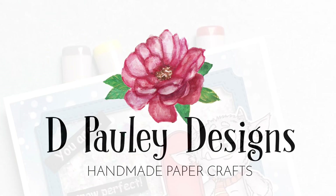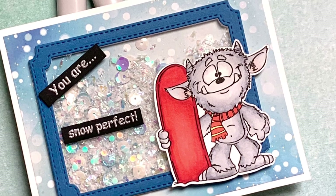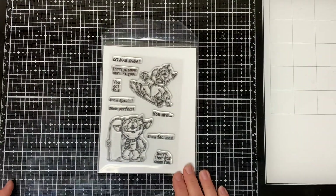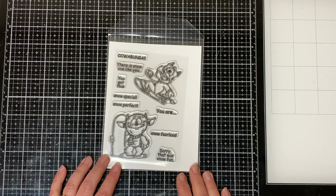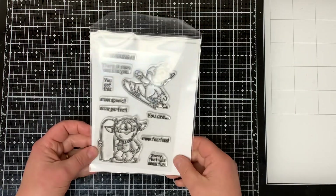Hello everyone and welcome. This is Dawn. I want to thank you for joining me for another tutorial. Today I'm using the Whimsy Stamps Snow Monster Stamp Set. This is a 10-piece stamp set and it comes with two images and eight sentiments. So let's get started.